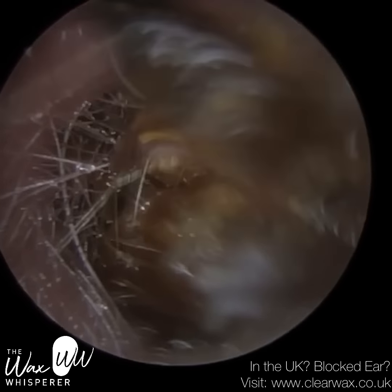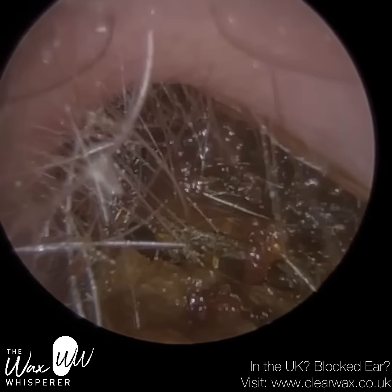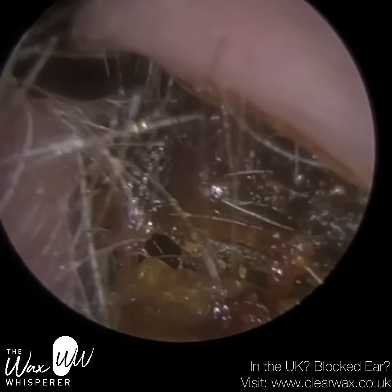We're right near the entrance, though complicated by all these hairs. These hairs should only be found in the outer third of the ear canal — the cartilaginous portion.